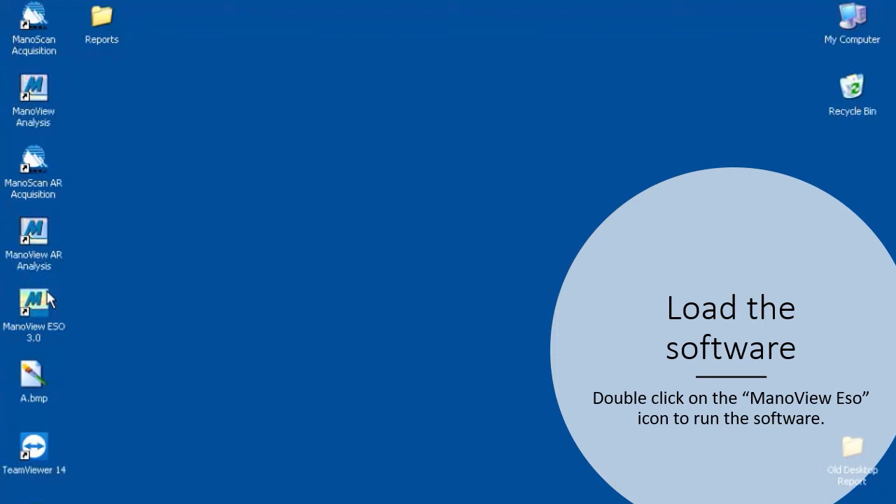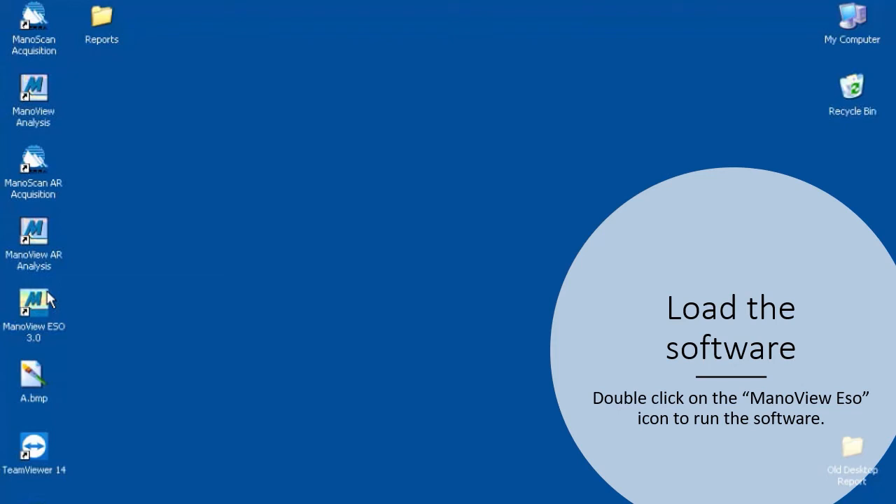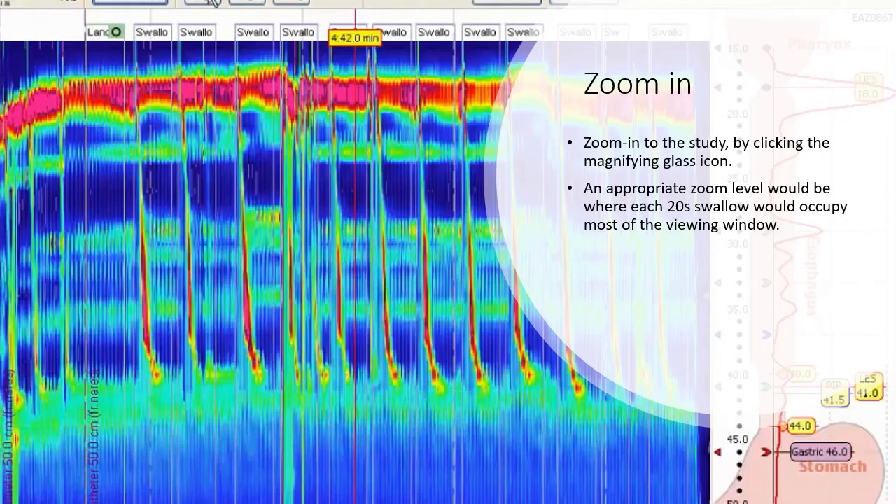To analyze the study, double-click on the menu ISO icon to run the software. Select the study you want to analyze. Zoom into the study by clicking the magnifying glass icon. An appropriate level of zoom would be where each 20-second swallow occupies most of the viewing window.